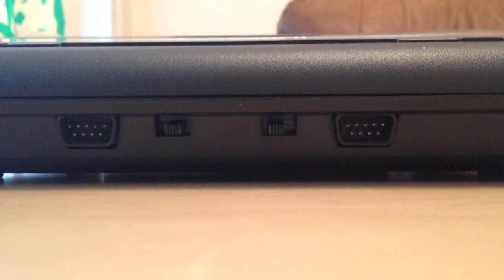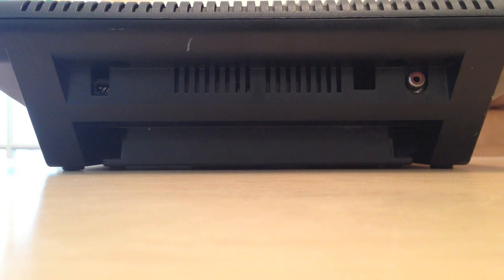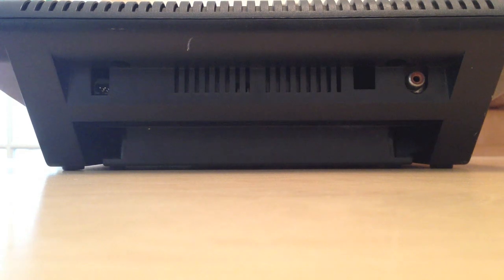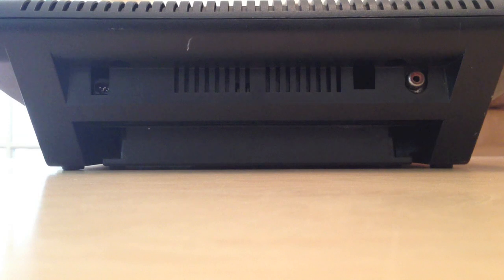Now let me show you the rear of the console. This is the rear of the Atari 7800. Not much to show you here — just your standard RF input and your AC connection for power. The really strange thing about the AC adapter though is that the input for it is very unusual compared to most AC adapters.